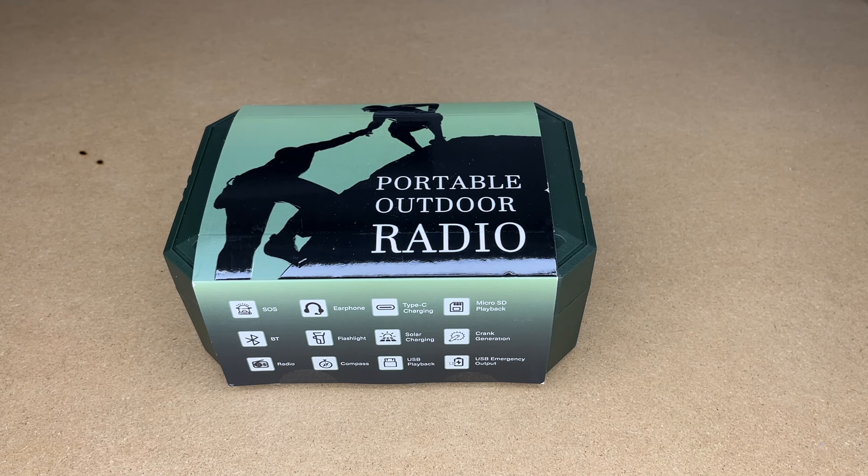Welcome. In this video I'm going to be taking a look at this Gredio portable outdoor radio. This was provided to me by the distributor, but they're not compensating me for this video and they're not reviewing it before I post it. If you find this video helpful and you want to purchase one of these, I'll put a link to it in the description on Amazon, and if you use that link it helps me out a little bit and doesn't cost anything extra.